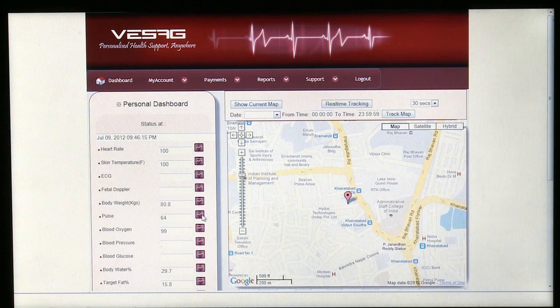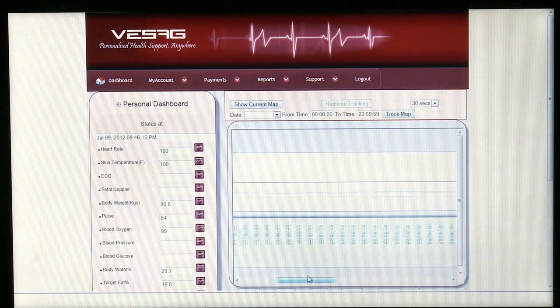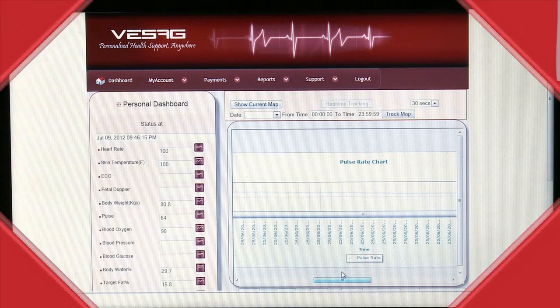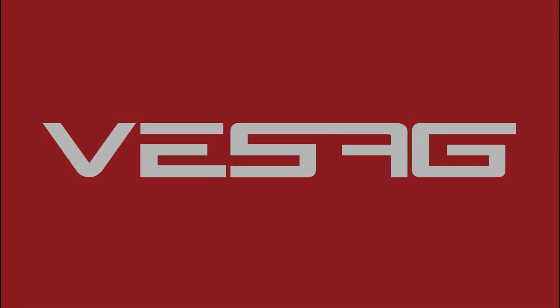By clicking on the Pulse graph, you'll be able to see Pulse information charted over time.